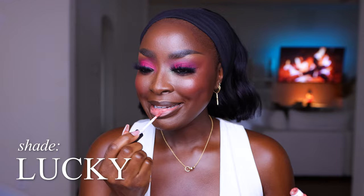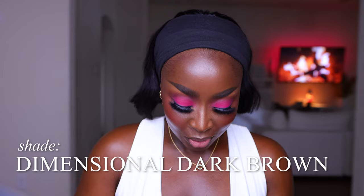This is a Bare Minerals Lasting Matte lippy and the shade is Lucky — a nice soft pink. The liner is too dark. I took the wrong liner — I took Dimensional, dark brown. That's not what I wanted. I want to bring this really toward the perimeter a lot more to try and cancel out some of the darkness.